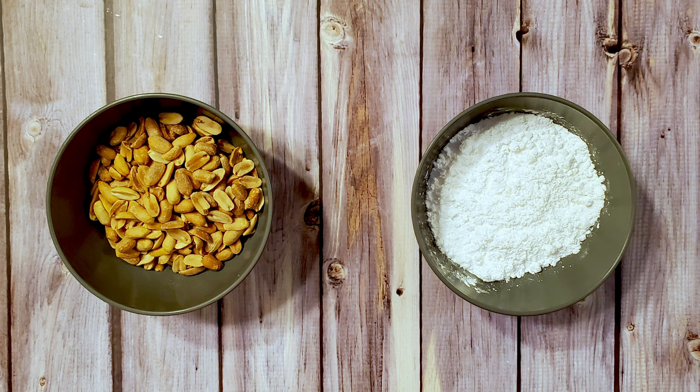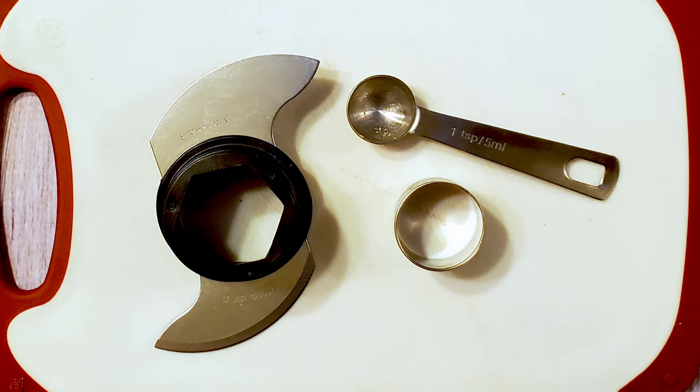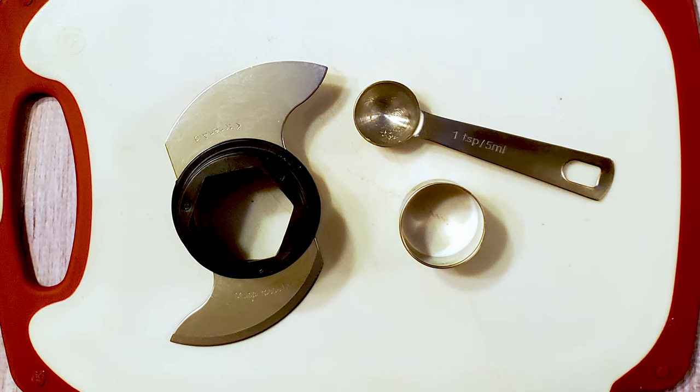Traditionally, the peanuts would be unsalted, but you can use salted if you'd like. I also used a food processor, a two-inch cookie cutter, a small scoop, and a cutting board. Okay, let's make some candy.